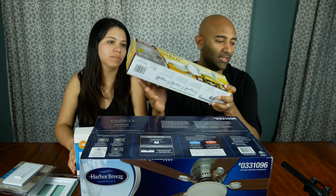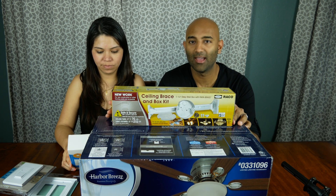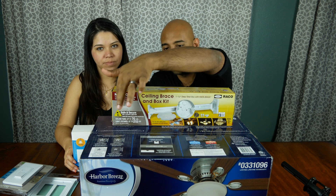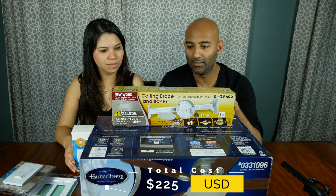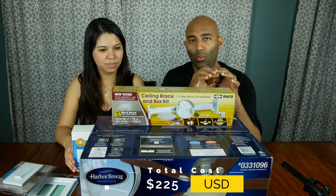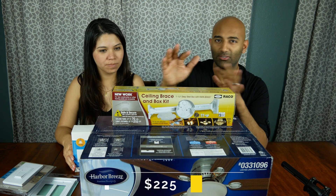So if you're going to mount a fan where there isn't one now, you're going to want to pick up one of these — it's a fan install kit. It has a piece of metal that'll straddle two joists in your ceiling, and it has the plate that all the electrical wiring will be mounted to, and the fan itself will be mounted to. This is about $8.